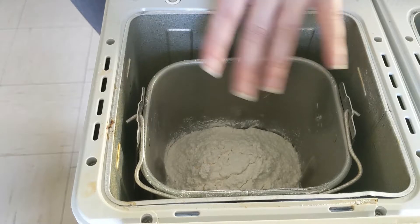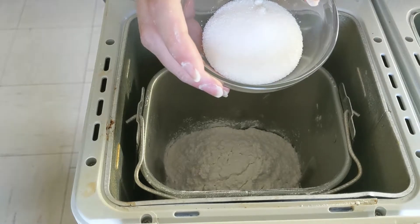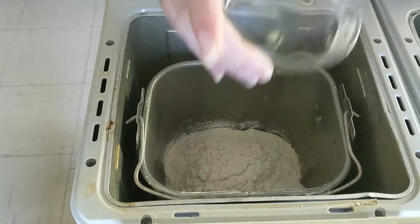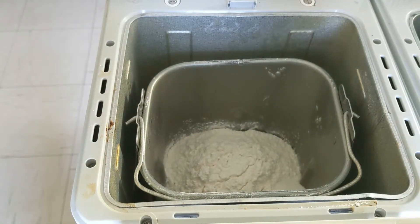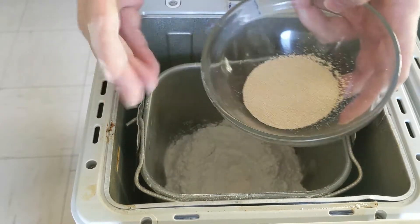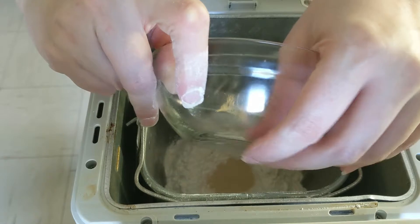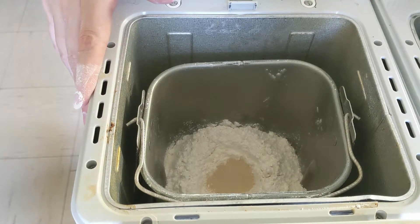Now that you have the flour in on top of the liquids, put your sugar — which is two tablespoons and two teaspoons — in on the corner. You can put it in on any corner actually, but this is my corner. Then just make a well in the center like that, and three teaspoons of yeast go in that little well.